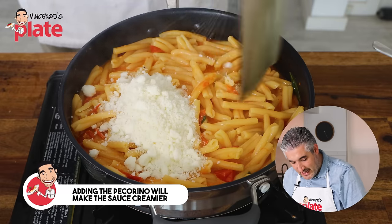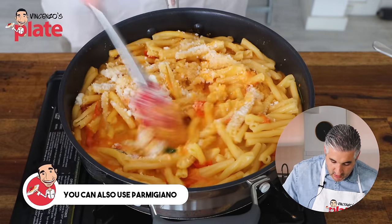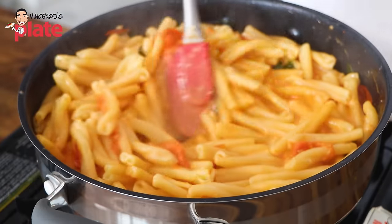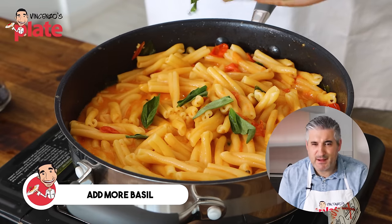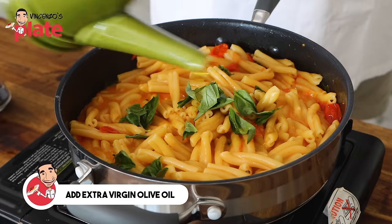At this point we switch off the pan and turn this into a little cacio e pepe style finish. We put the pecorino in there and this is going to make it extra, extra creamy. If you want to use parmigiano, feel free — I chose pecorino because we always have it in our fridge. Now we add more basil because the basil smells so good and makes this pasta even more delicious. Then a drizzle of raw extra virgin olive oil — I want to give you that flavor of tomato salad that you love.